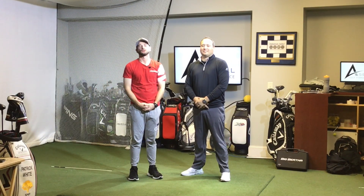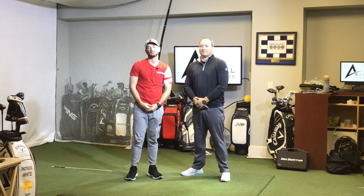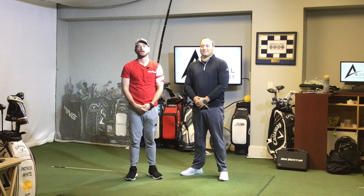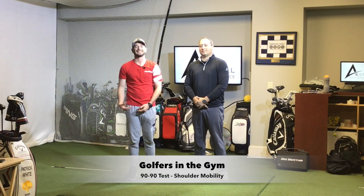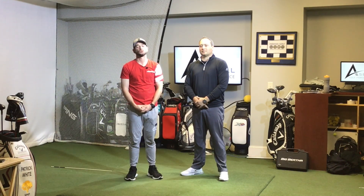Welcome back to the Vince Drummond Golf YouTube channel. I'm Vince Drummond, here with Mike Asbell from Asbell Golf Performance. We're coming to you live from the Woodland Country Club Golf Academy. This is episode five of Golfers in the Gym teaching you how to move. Today we are talking about the 90-90 test, which is really important for shoulder mobility — and shoulder mobility is huge in the golf swing.